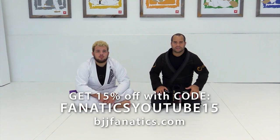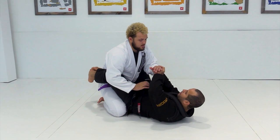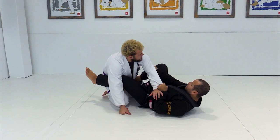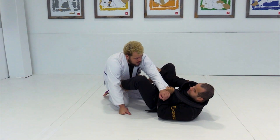I'm going to show a sweep from closed guard using a 2-on-1 to a scissor sweep. So I'm going to be playing guard. I'm going to set up exactly the same way - blocking the hands, trying to hold the sleeve, bring it to my side, and a hip escape to give him the foot, putting my foot in the hips. I want to take him down to the side that he doesn't have balance.